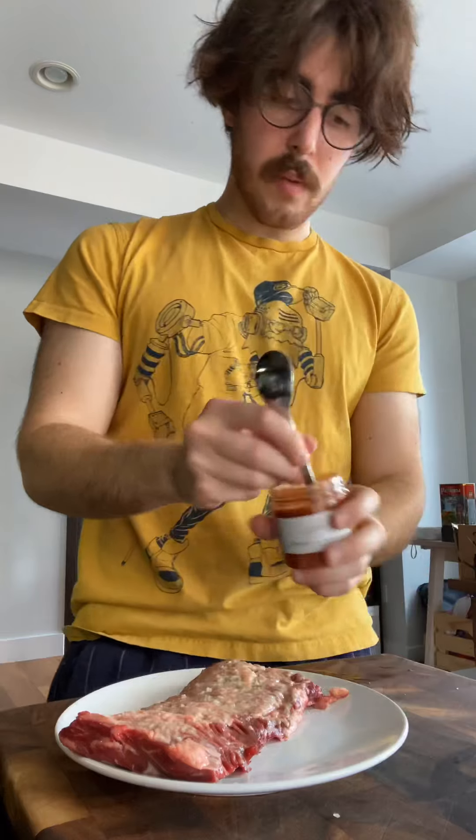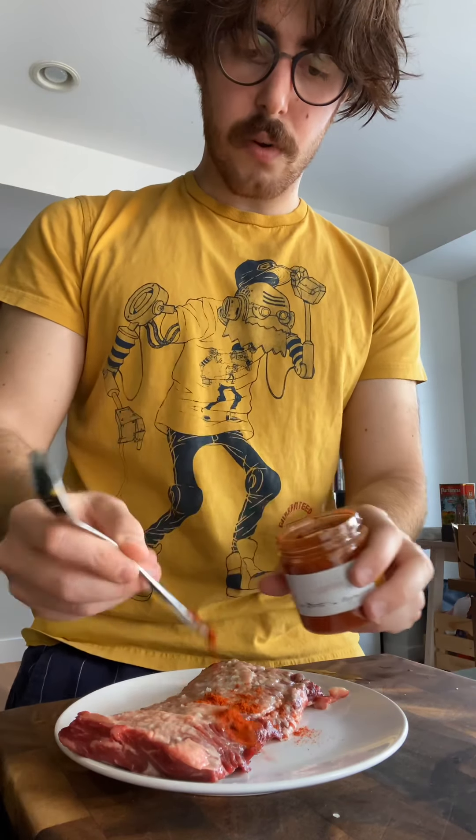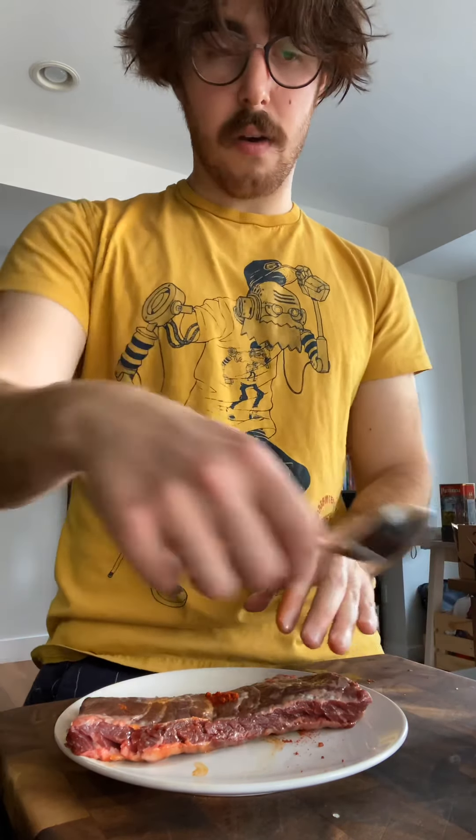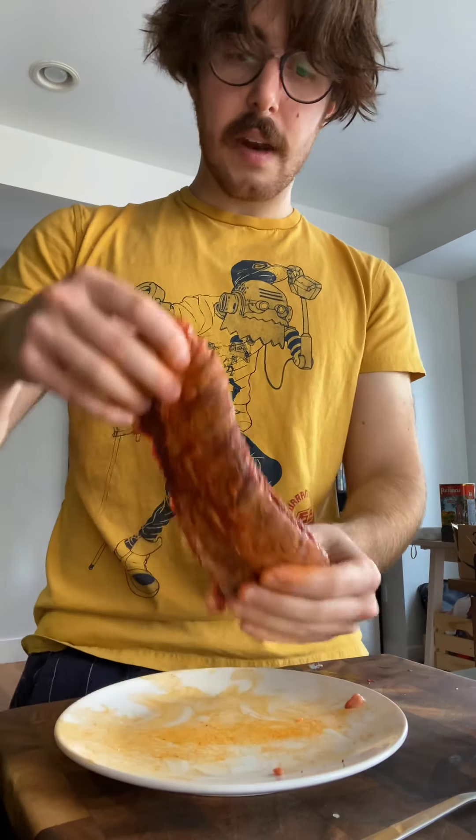The first thing I'm gonna do is take some of the pimenton, the smoked paprika, and just put it on the steak and rub it all across. It's gonna give us a lot more smokiness and depth of flavor. This is not your traditional taco — it's not al pastor — it's just my version of a home New York City taco. The beautiful part is you can pretty much do a taco with whatever you have in your fridge.